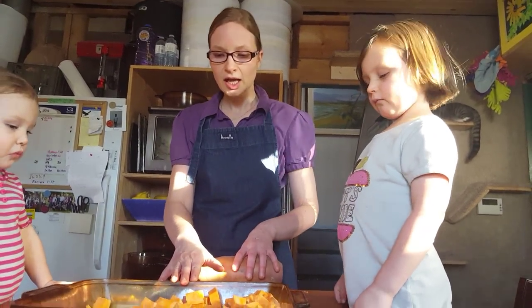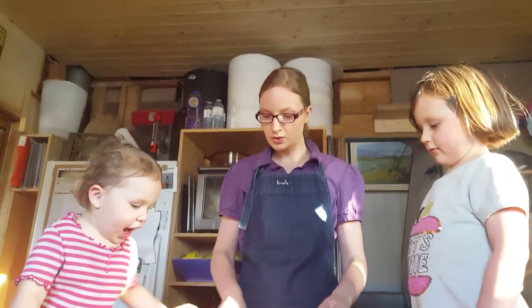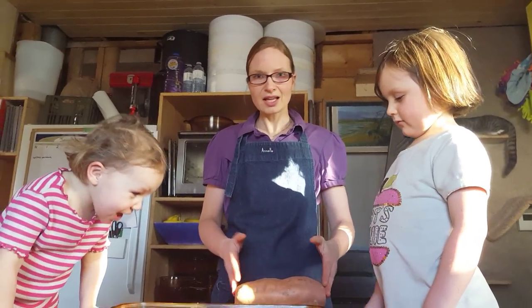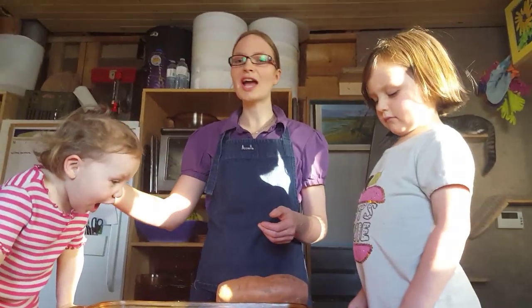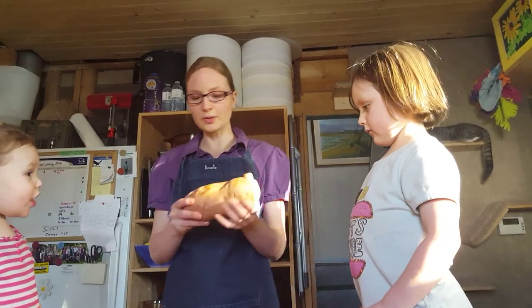I've already cut up one here, so we're going to do this one. First of all, grab two sweet potatoes. You want to cut off the ends because the ends a lot of times can have some mold on them. So you want to get rid of them, and you want a nice firm sweet potato.